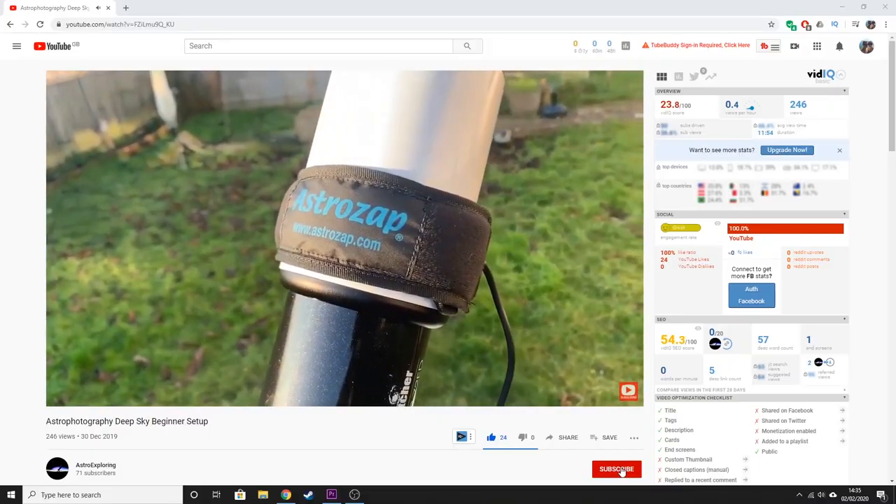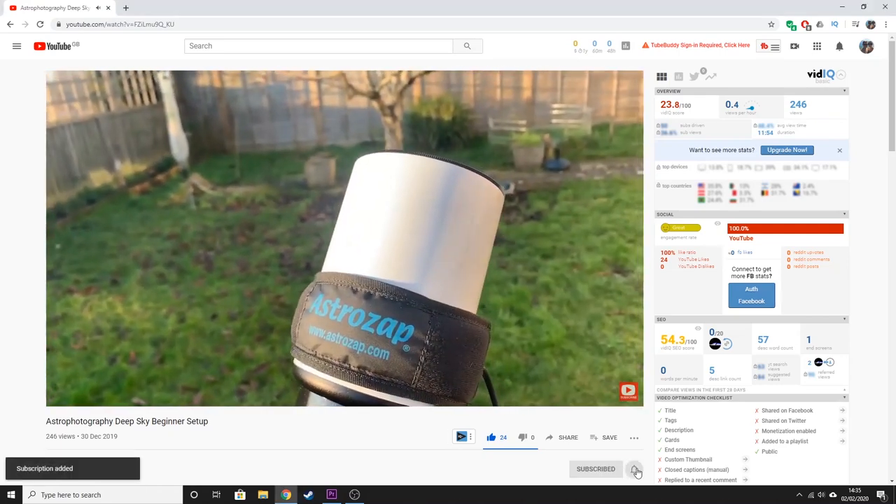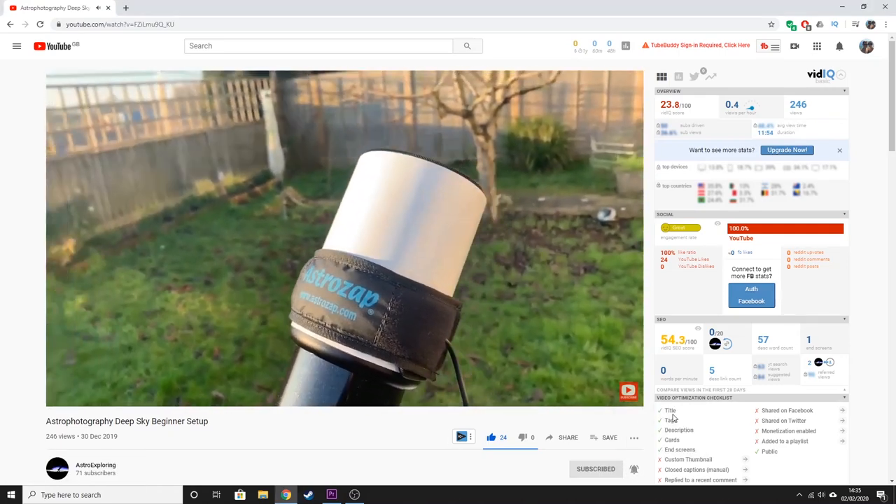I'm Nick and this is Astro Exploring. If you haven't already, please hit the like button, subscribe to my channel, and hit the bell notification so that you never miss another upload.